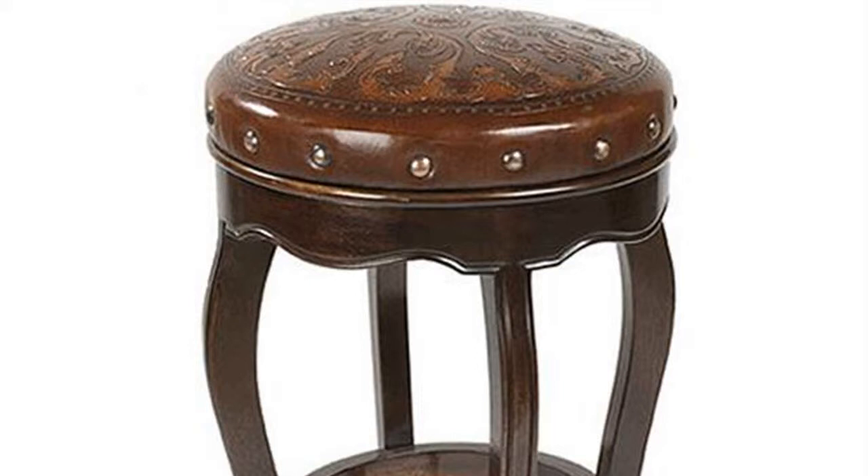How to Cover a Round Wooden Bar Stool. If your round wooden bar stool seat is uncomfortable, you can cover it with a simple cushion to make sitting on it more pleasant. This bar stool cover can be stuffed with fiberfill or foam and takes little time to make. An advantage of making the cover yourself is being able to match fabric colors to your current room decor.